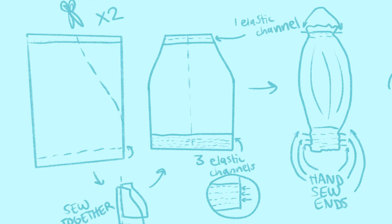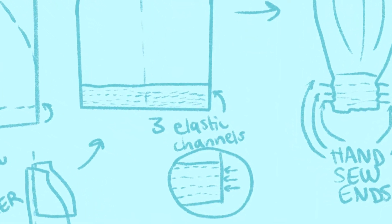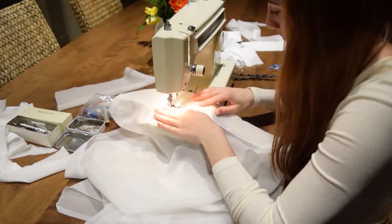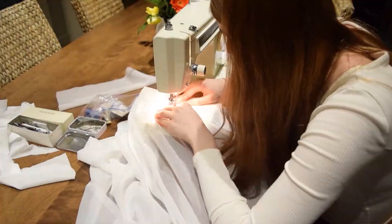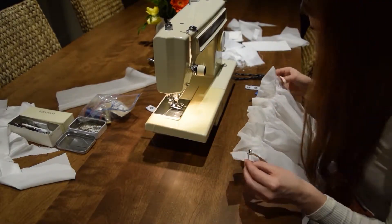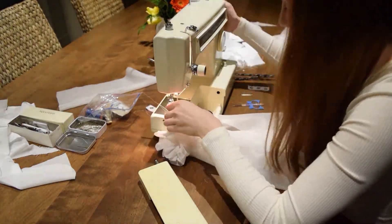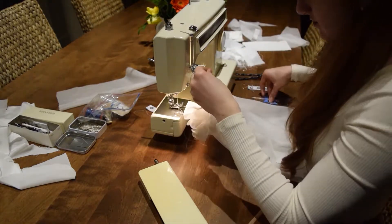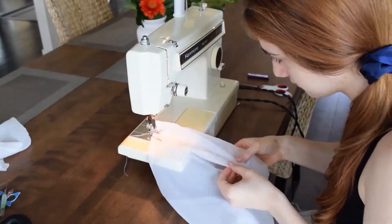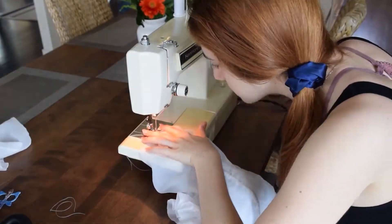Once your two pieces are sewn together, you'll begin to just sew some straight stitches on both the top and the bottom — one on the top and then three on the bottom — and those will be the channels for your elastics. The top part of the sleeve wasn't really going according to plan, so I just ended up sewing it a bit strangely and then just gathering the fabric as I pulled the elastic through the tubes. Then I had my first sleeve — sort of. It looked nice. There was still much work to be done sewing more little channels.